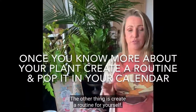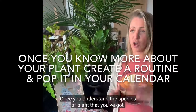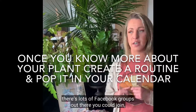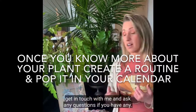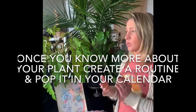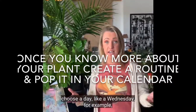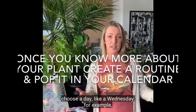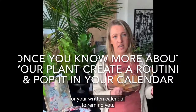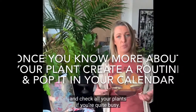The other thing is to create a routine for yourself. Once you understand the species of plant you've got, you've done a bit of research and asked around — there are lots of Facebook groups you could join. Creating a routine can be really helpful. For example, if you know your plant requires watering once a week, choose a day — like a Wednesday — and you could name it 'Water Wednesday' and pop it in your calendar on your phone to remind you. That could be the day you go around and check all your plants.